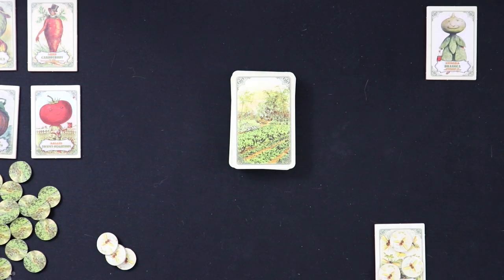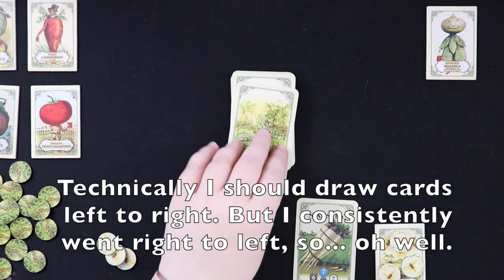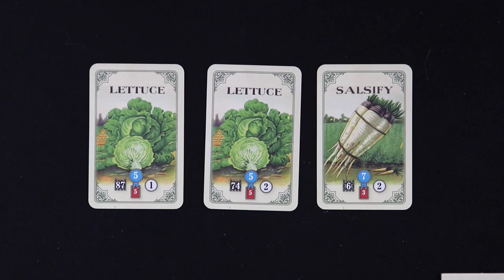We're going to have planting phases and then a neighbor phase, repeating for three rounds — one for each time we go on holiday. To play the first round, we draw three vegetable cards and decide which one to plant. We drew two lettuce cards and a salsify.